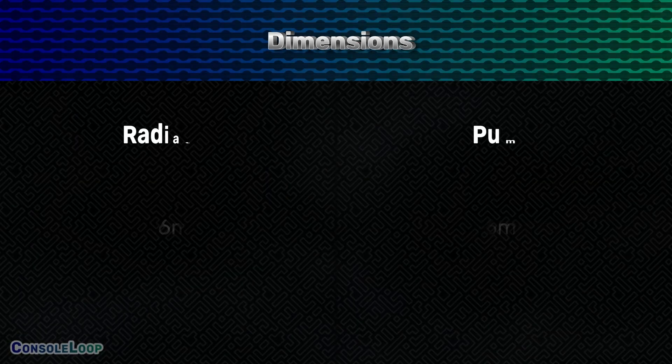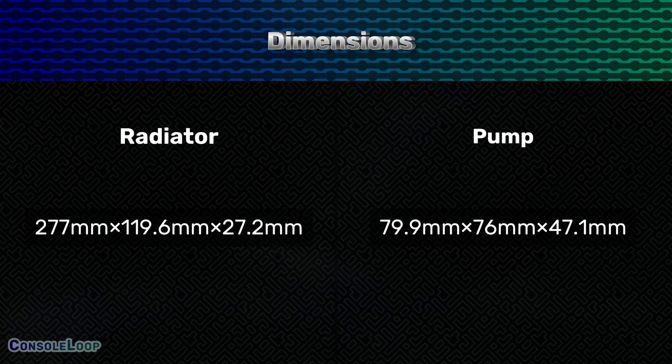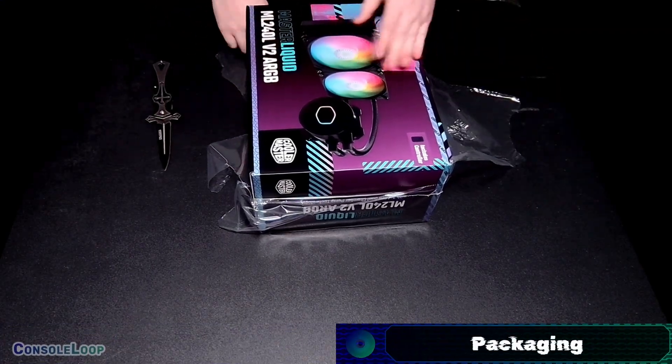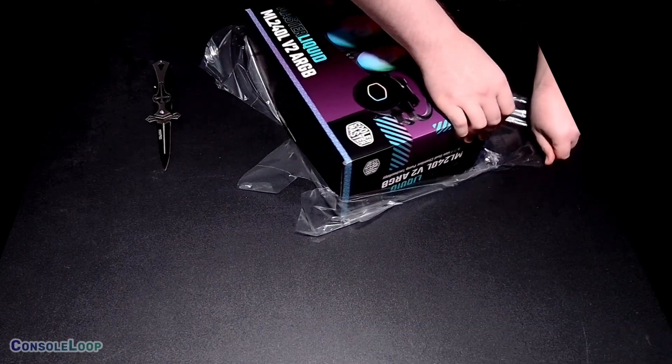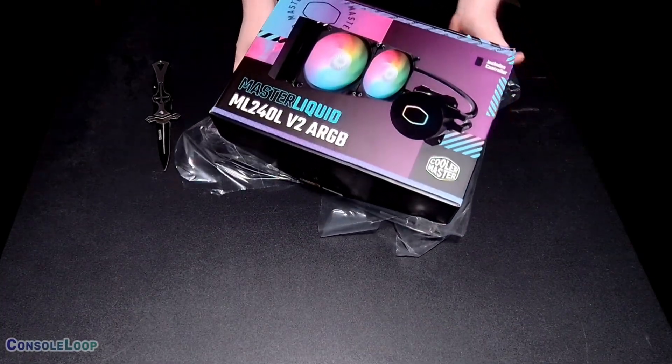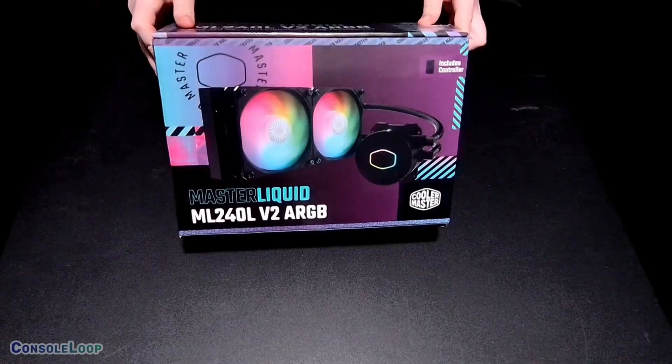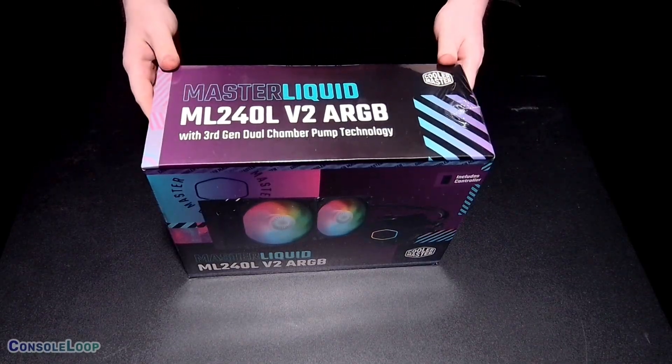The dimensions of the radiator are 277mm x 119.6mm x 27.2mm, and the pump dimensions are 79.9mm x 76mm x 47.1mm. Whoever is designing for Cooler Master is doing great, as the retro vibe has really drawn me into all of their products lately.